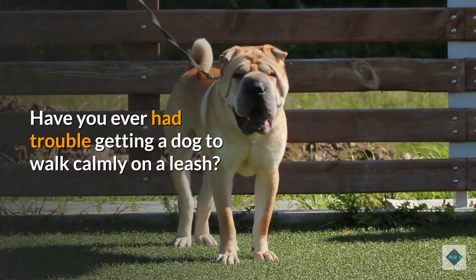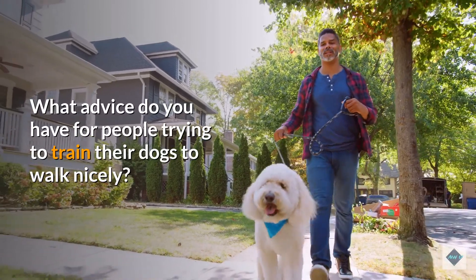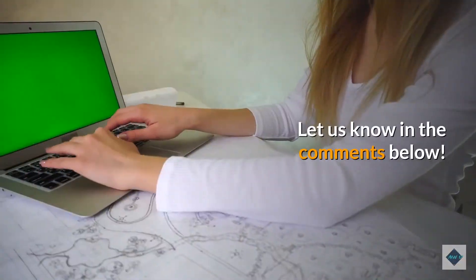Have you ever had trouble getting a dog to walk calmly on a leash? What advice do you have for people trying to train their dogs to walk nicely? Let us know in the comments below.